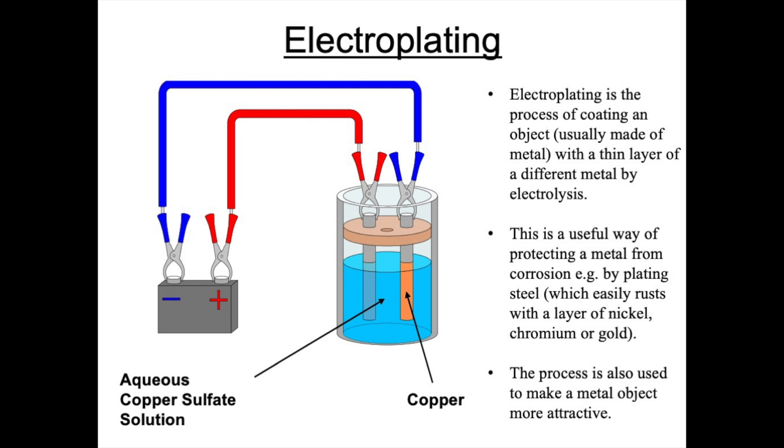Electroplating is the process of coating an object, usually a metal, with a thin layer of a different metal using electrolysis. Electroplating is a useful way of protecting a metal from corrosion — for example steel is often electroplated with a layer of nickel, chromium or gold to stop it rusting. Electroplating also makes an object look more attractive; for example you may have jewellery that is silver plated or kettles that are copper plated to make them more attractive.